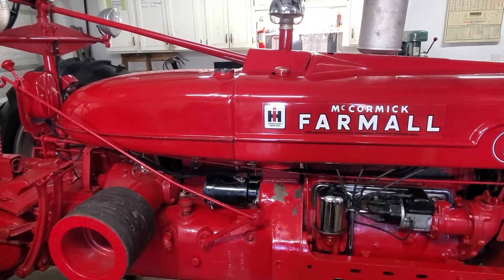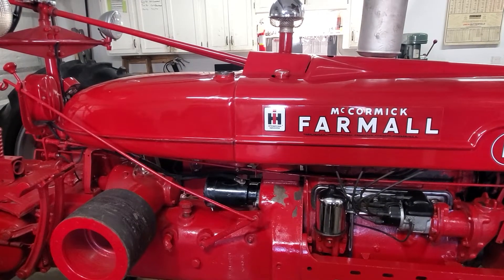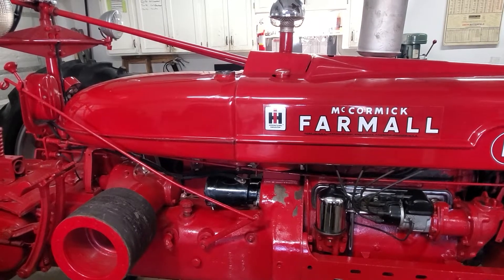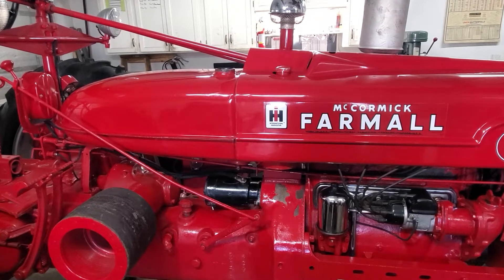I'm just going to hand-hold the camera here and focus on the tractor because I really can't show you inside the tank. I tried holding the camera up and I tried using a flashlight, but you just can't see.